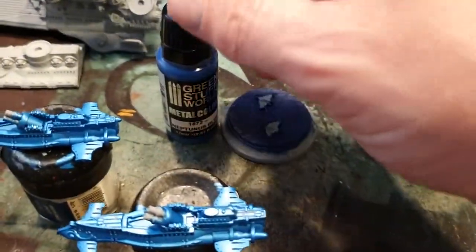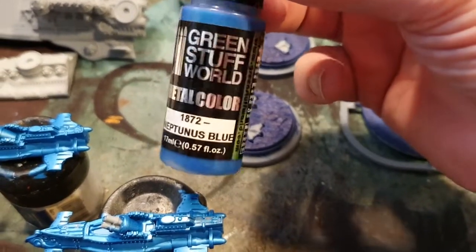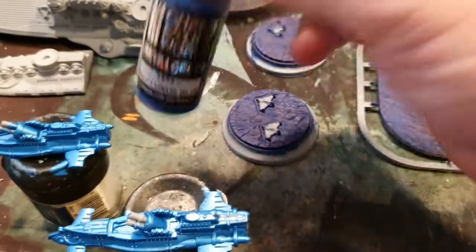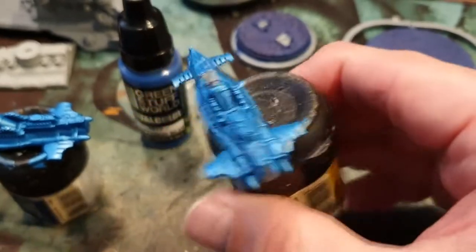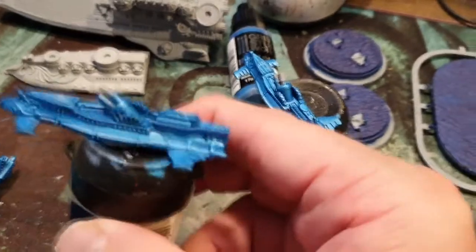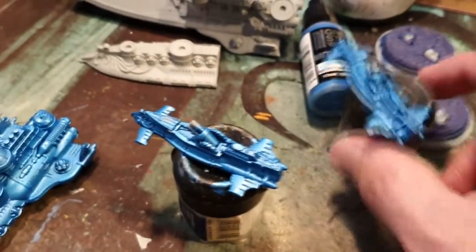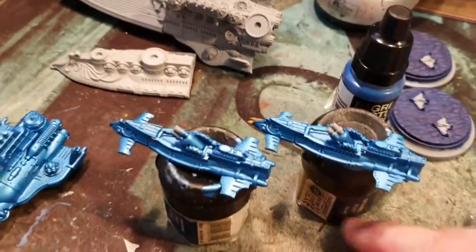Moving on to the submarines — as you can see I've already started base coating them in Neptune blue, or Green Stuff World Metallic Color. Really nice and easy to make up, even without instructions. I do wish they put a copy of the instructions in the set, but they only seem to do that in the larger battle fleet sets.